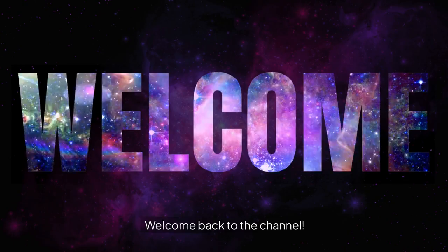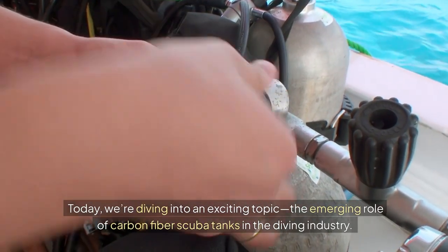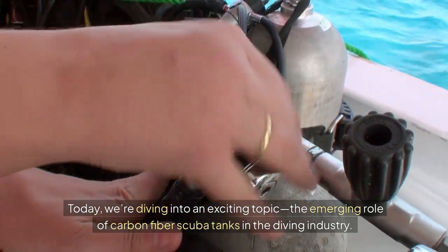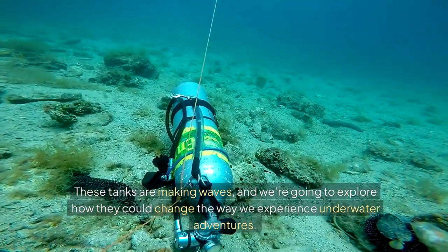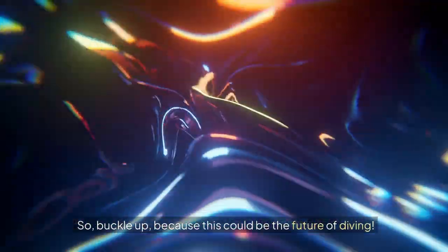Hey everyone, welcome back to the channel. Today we're diving into an exciting topic: the emerging role of carbon fiber scuba tanks in the diving industry. These tanks are making waves, and we're going to explore how they could change the way we experience underwater adventures. So buckle up, because this could be the future of diving.